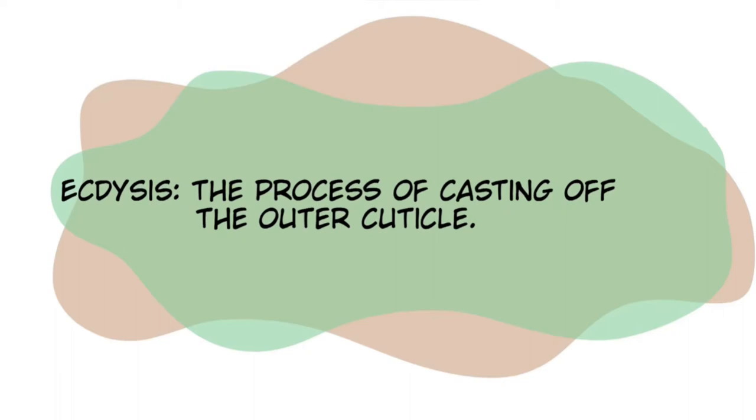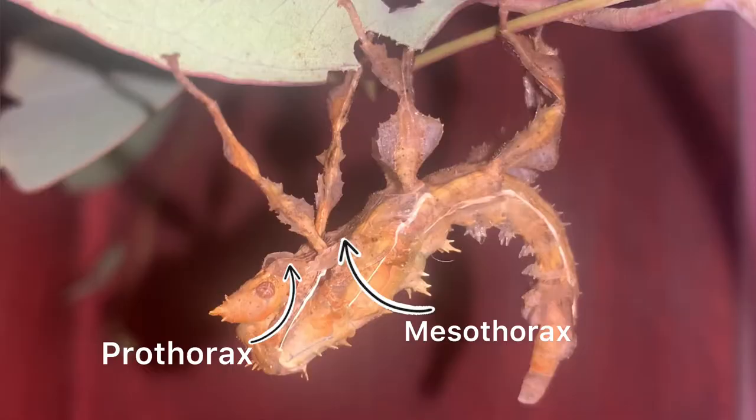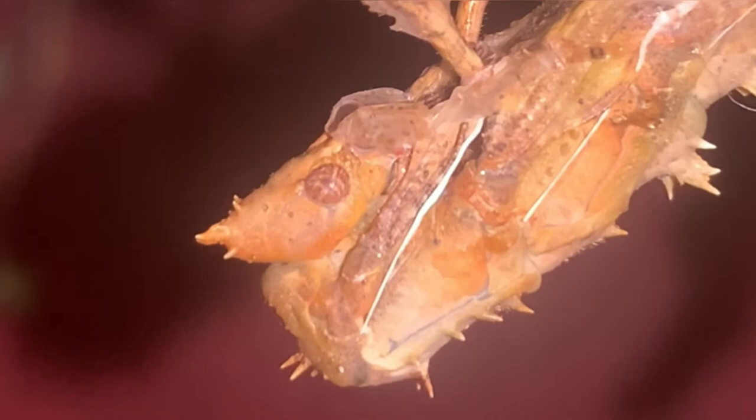The process of pushing the new skin out of the old is called ecdysis. This begins when a small slit appears on the old exoskeleton, which is called the exuvium, near the joint of the prothorax and mesothorax. The head and antennae are then pushed out from this small slit. You may witness the top of the head deflating and inflating with each contraction.